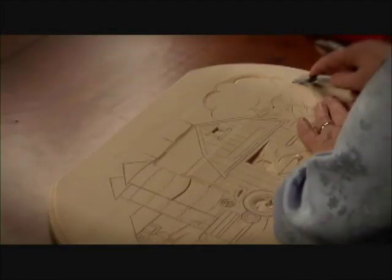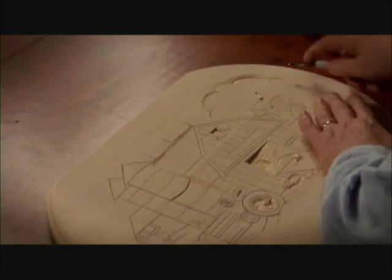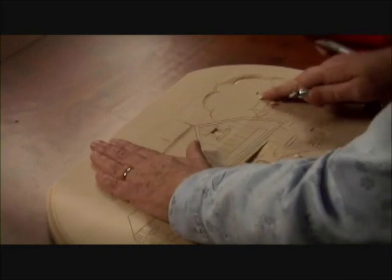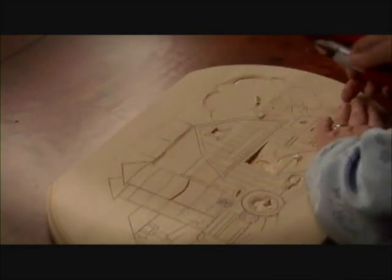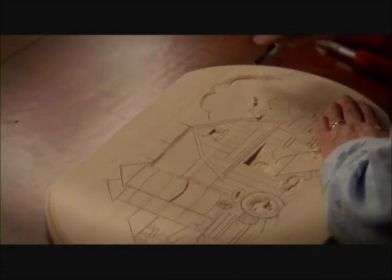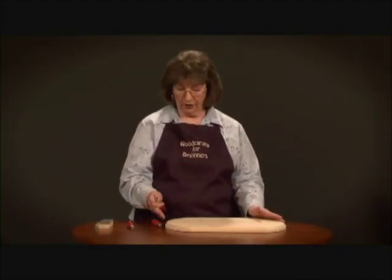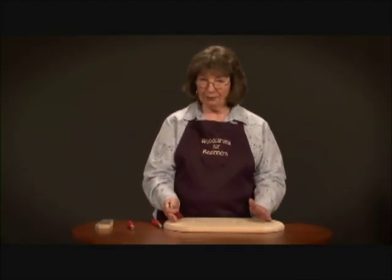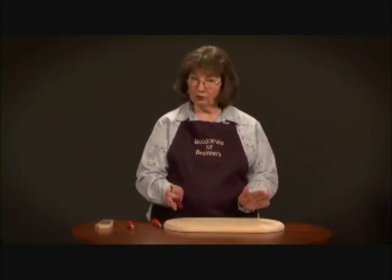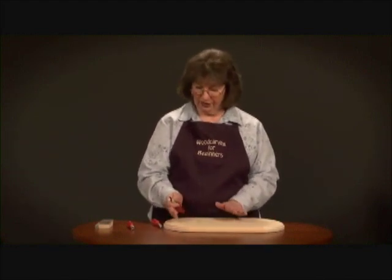We're going to be chiseling right along that line and coming around. You want to be aware of where your second hand is — I had mine in a bad spot right there. You want to keep it out of the line of fire of your blade. Basically this is what we're doing through the whole carving: we're stop cutting and chiseling, stop cutting and chiseling again, until we get the depth and the width that we want.